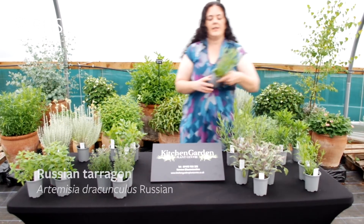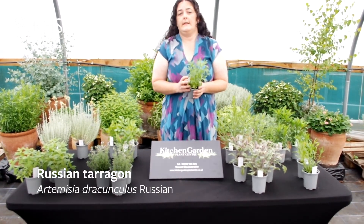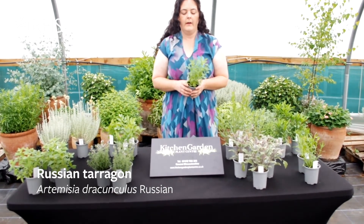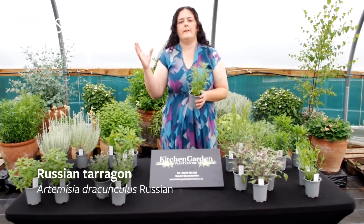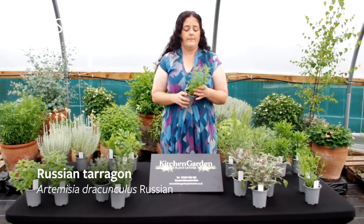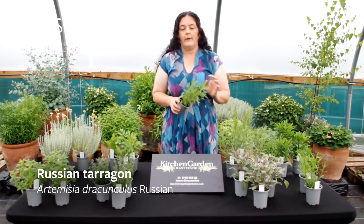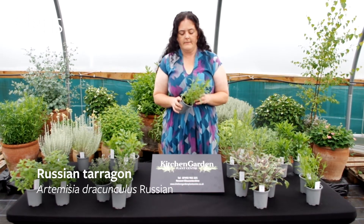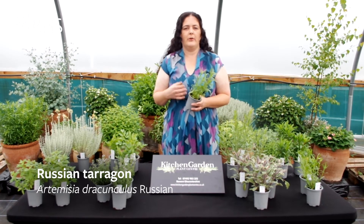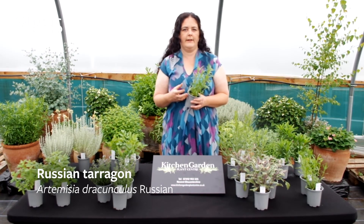This Russian tarragon here, Artemisia dracunculoides, is a false tarragon. It's much easier to grow, as I said. It has a nice lovely tarragon foliage and gets very big quite quickly. You can cut it back quite hard again, but it's got a much tamer flavour. You almost need to wait a few years until it matures a bit to get a more tarragon-like flavour.